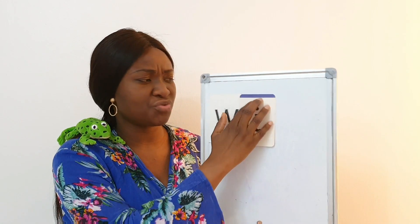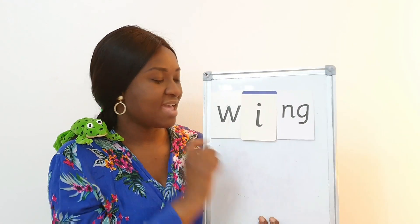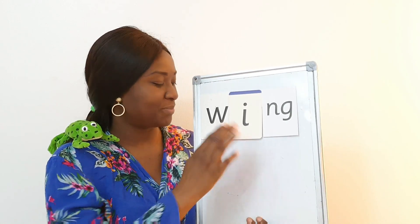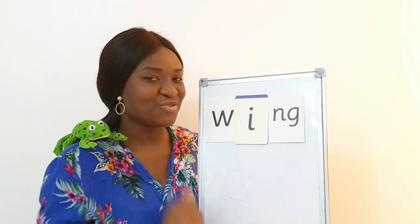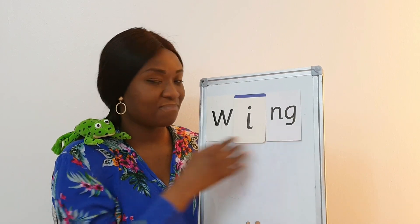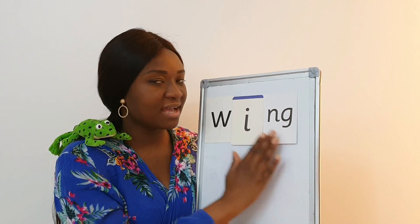Very good! You remember your sound, children — that's very good. Now you know the special friends 'ng'. Watch me Fred talk and blend, and you can try it right after me. 'Wing' — give it a try. My turn again: 'wing'. Your turn!